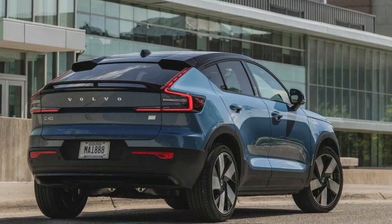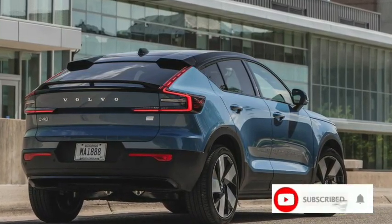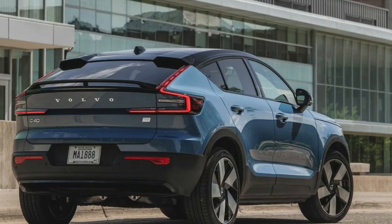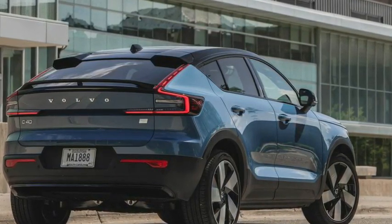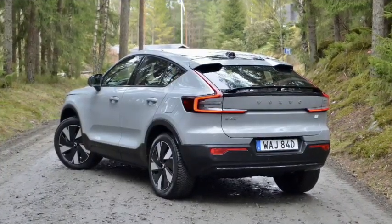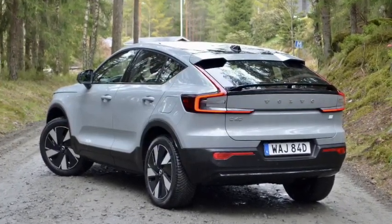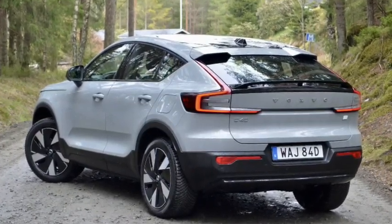Just like other coupe-like SUVs, the C40 Recharge is basically the same as the XC40 Recharge but with a fastback profile — it's aimed at buyers that want a more stylish version of the XC40. The sleeker roofline and rear hatch reduce headroom and cargo capacity for the sake of design.